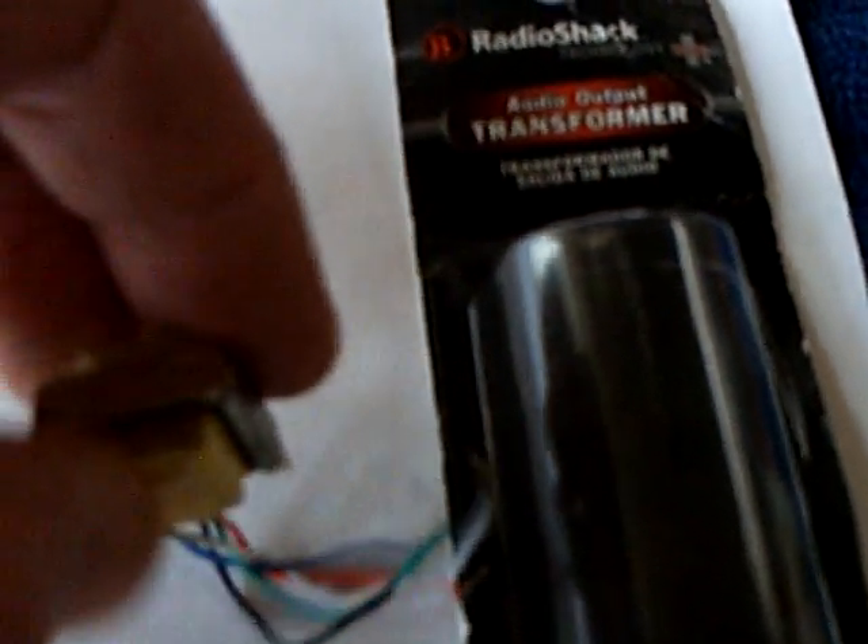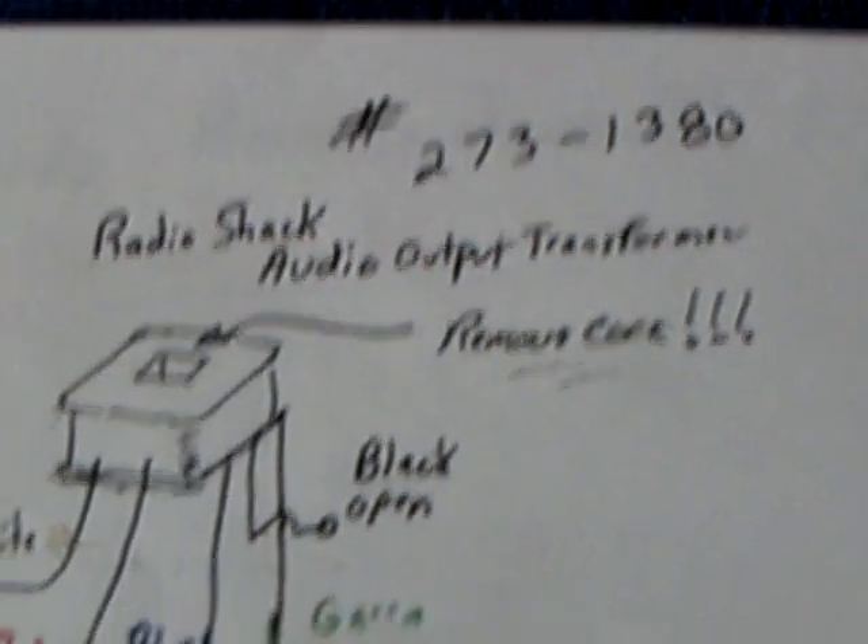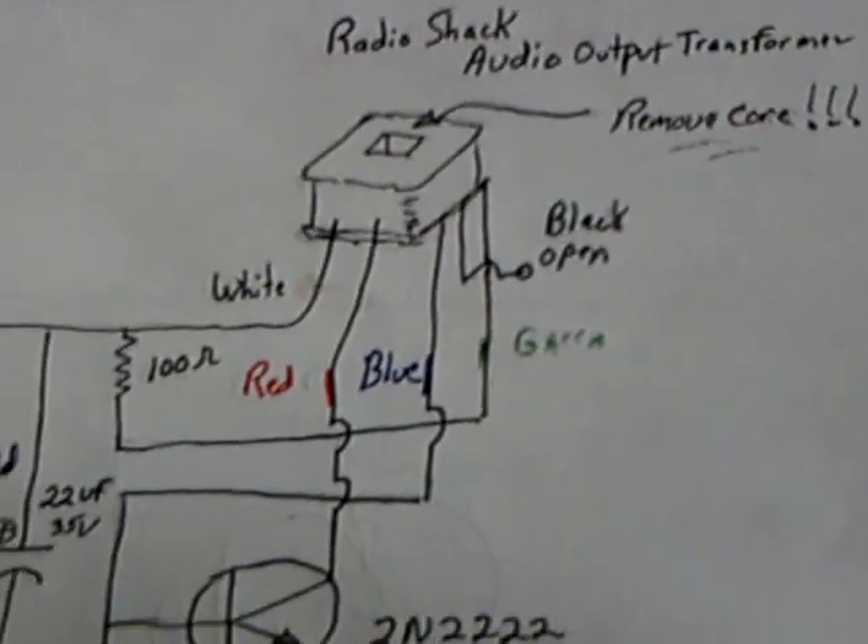There's the little transformer and there's the package it comes in. I took the core out of it — it would not run with the core in. There's the part number and there's how the wires wire up.